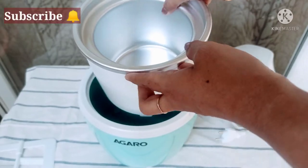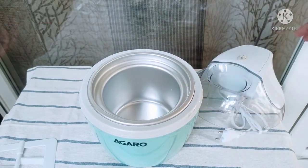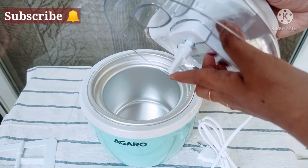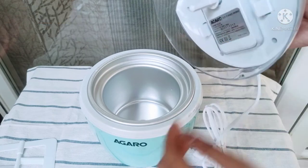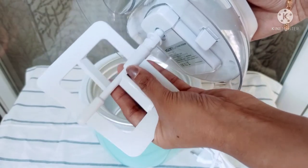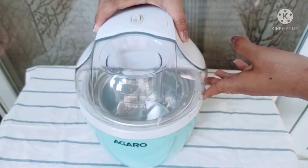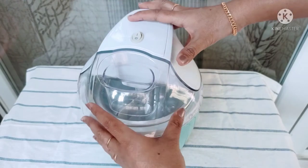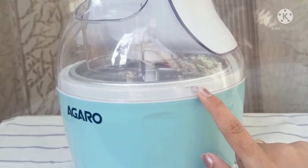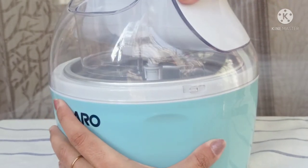Once the freeze bowl is frozen, we need to place it into the plastic outer bowl. Then place the paddle attachment onto the knob or spindle — it looks loose but that's how it is meant to be. Now just place the top lid onto the bowl. There is a groove on the side; you place it on the groove and then turn it to lock. It's very easy to lock and unlock.